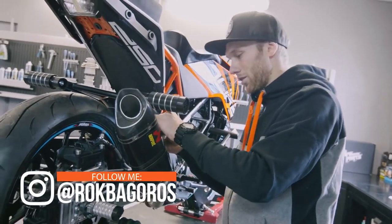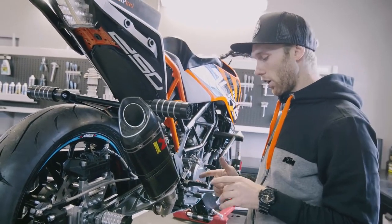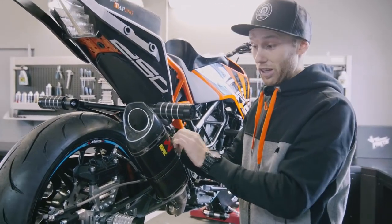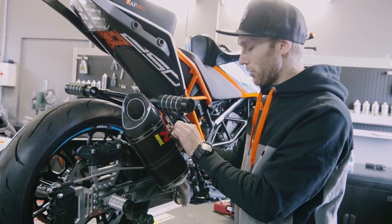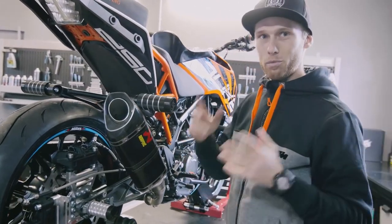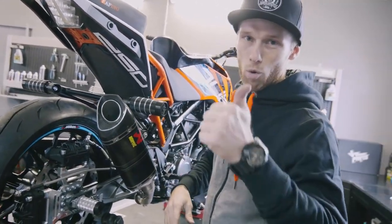The Akrapovic exhaust looks different now — this time we have a carbon one. It looks sick! I love the black color, so that's why I chose this one. It's available for all the small Dukes as a slip-on. But what's the difference from the original? For sure the looks, then the weight, and most importantly the sound — that's why I always love to put these on my bikes. Let's do a sound test — a comparison between the original one and the Akrapovic one. Everyone wants to see that, right? In three, two, one...